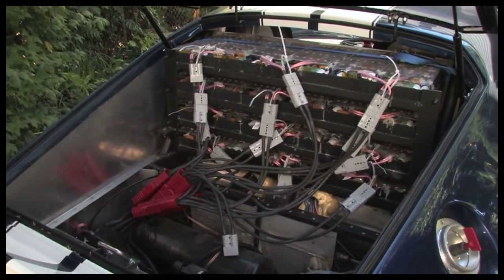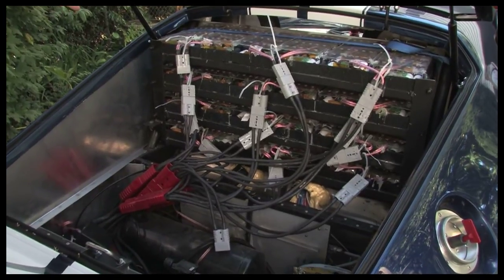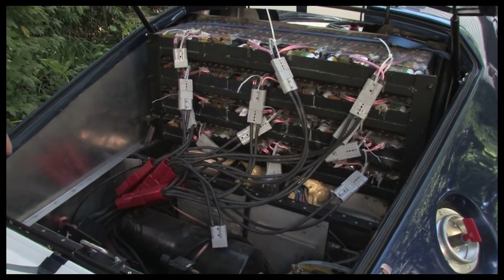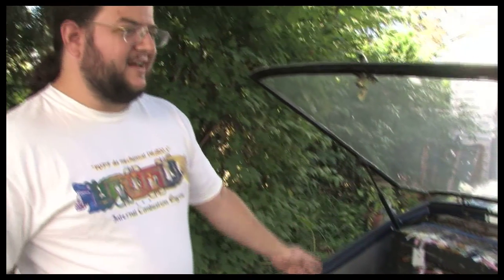Right here you're seeing 960 lithium ion cells with battery balancing circuits, one per ten packs. We have multiple lines of cable rated to take the 800 kilowatts off the line that we've built this car to produce. We have a full air ride suspension so we can independently raise and lower each wheel.